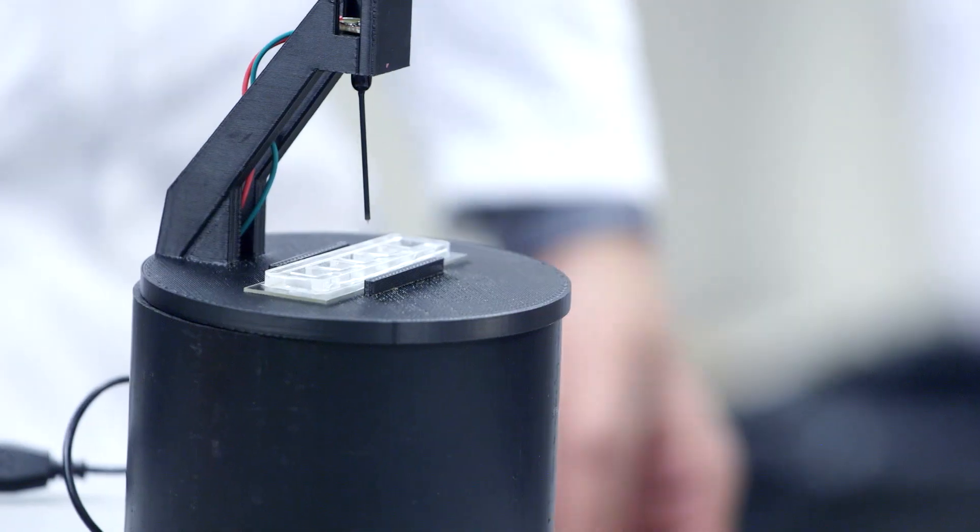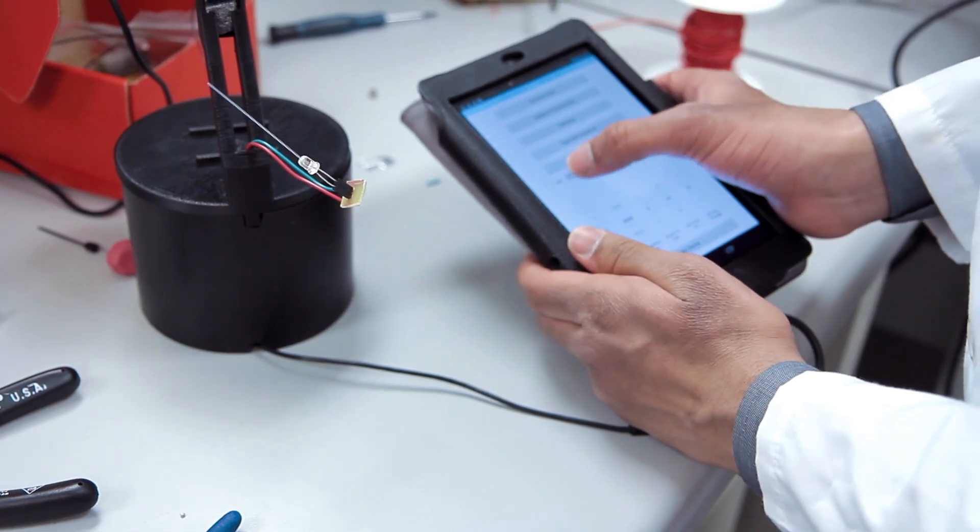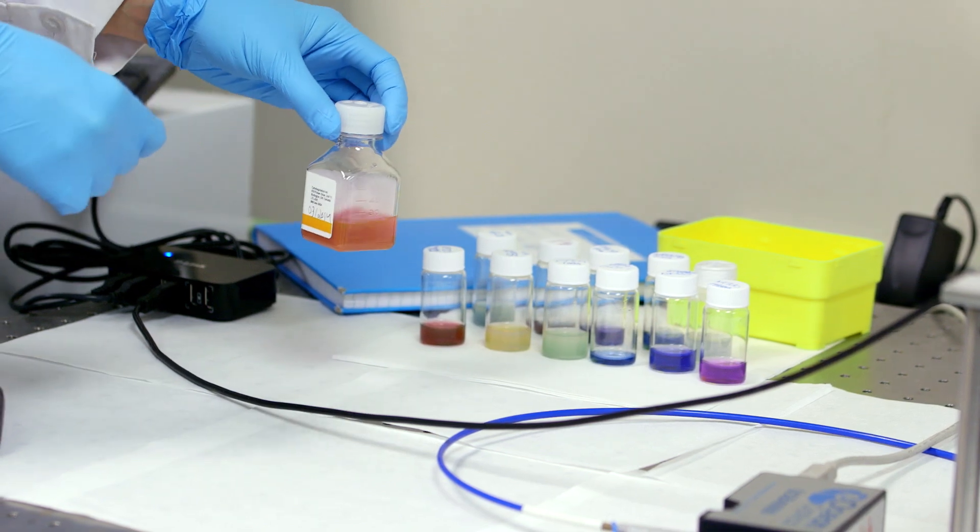What we've developed is a probe center. The way it works is we have the illumination source coupled with some gold nanoparticles — this is the core technology behind our project. We have a light source, an LED, connected to a fiber optic cable.